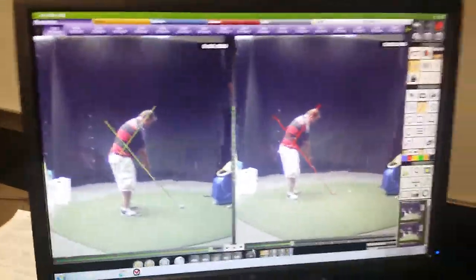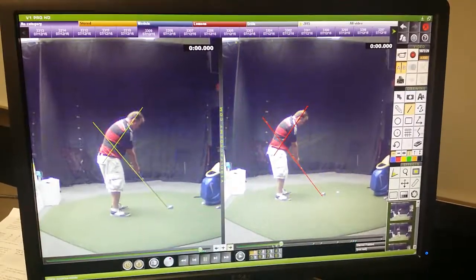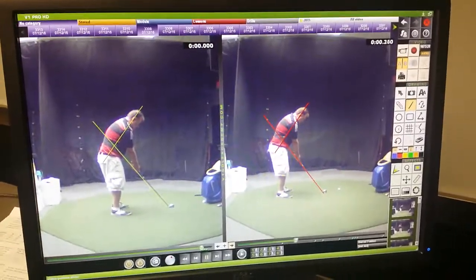Closer so you can get the whole screen. On the right, we got your old one. And overall setup doesn't look too bad. Now if we go to the one on the right, the first one — your before.